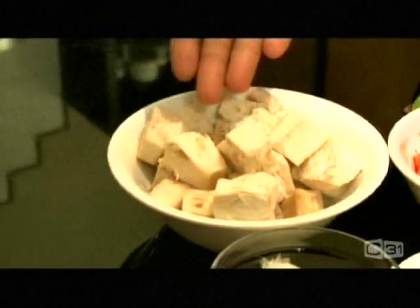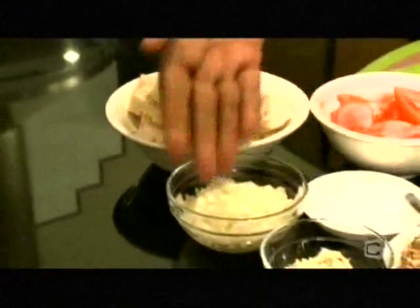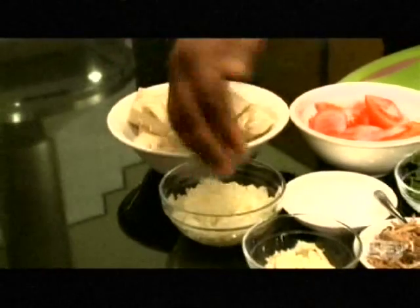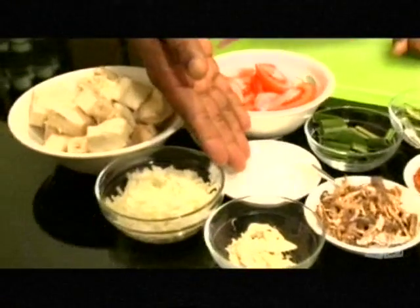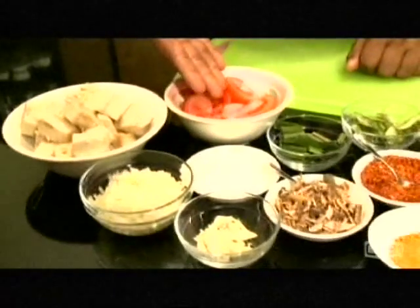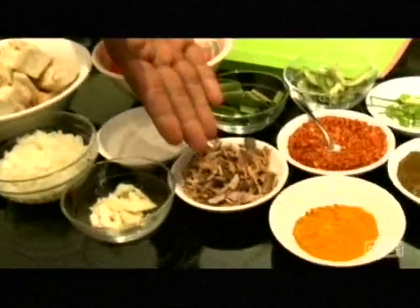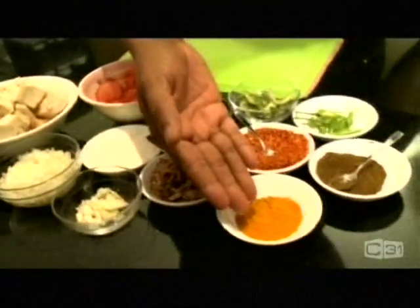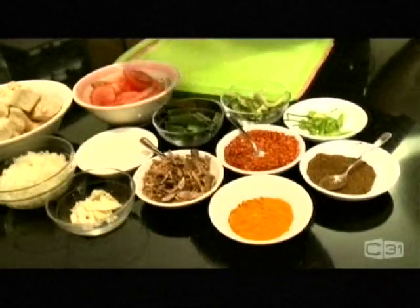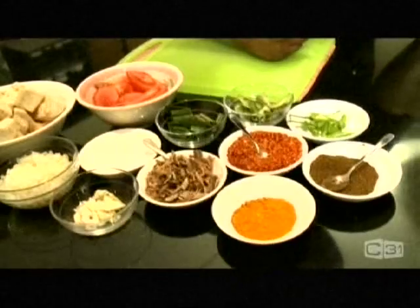I've got jackfruit here already clean, onion, diced garlic, coconut powder, tomato, pandan leaves which is rampa, dry fish — moulded fish they call it — turmeric, chilli flakes, curry leaves, green chillies and duck curry powder.